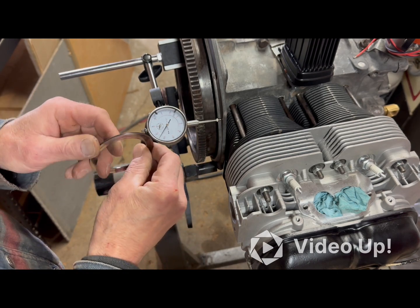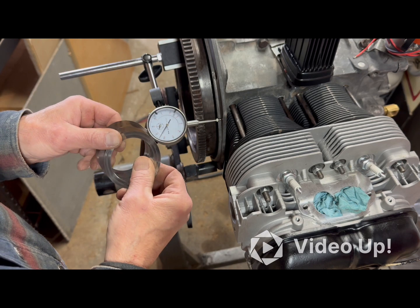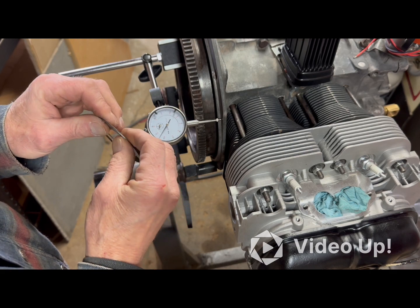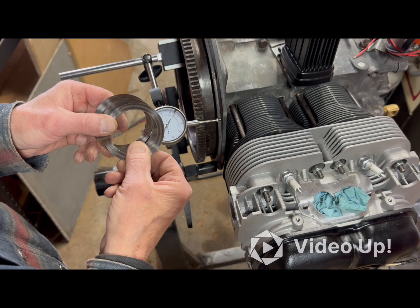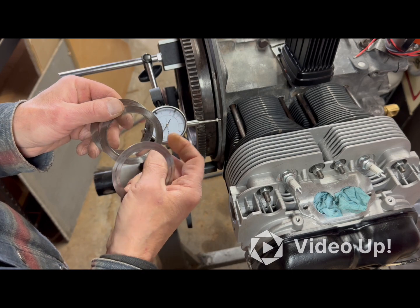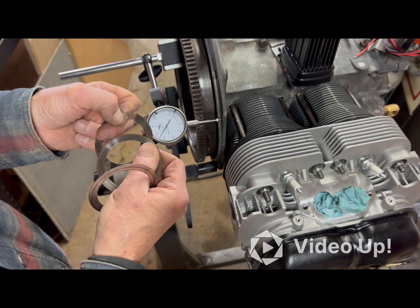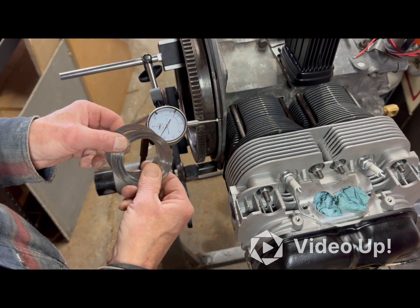So if the end play is at 35 thousandths and I use these three shims at 33 thousandths, the math says I should end up with around two thousandths of play. Everything I'm seeing says three to five is the target range, so the only way to really know is to throw these shims in and re-measure with the dial. I'll clean them up a bit first — they've still got some crud on them — then put them under the flywheel, crank the gland nut back on, and set the dial up again.